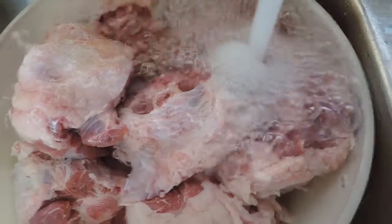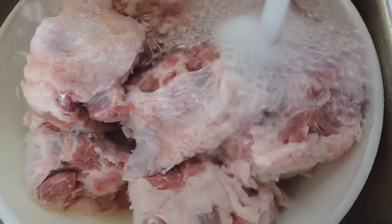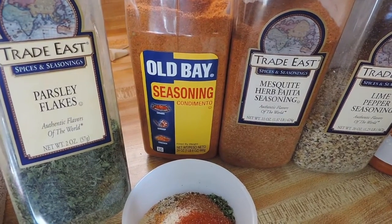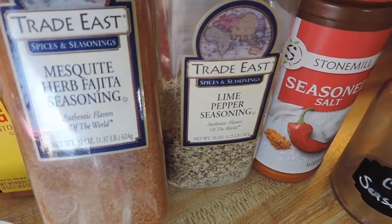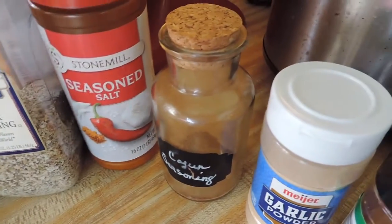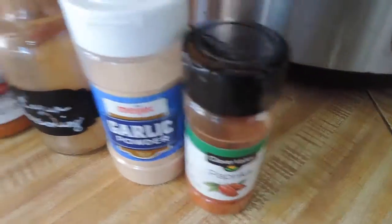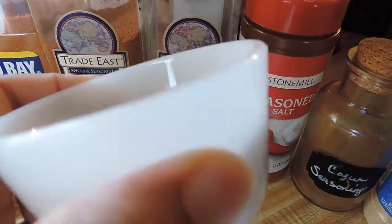As you can see my water is pretty much running clear and I rinse them off really well to just make sure they're nice and clean. Now here are some of the seasonings I will be using. I have one and a half tablespoons of parsley, one tablespoon of Old Bay, a half tablespoon of mesquite herb fajita seasoning, one teaspoon of lime pepper, a half teaspoon of seasoning salt, a half teaspoon of Cajun seasoning, a half teaspoon of garlic, and a half teaspoon of paprika.